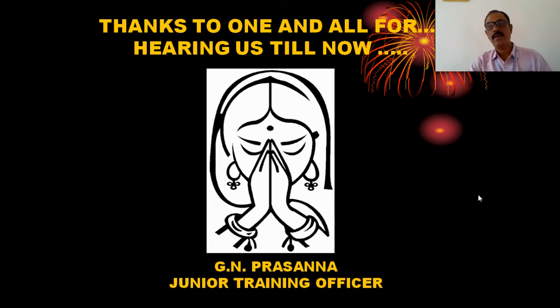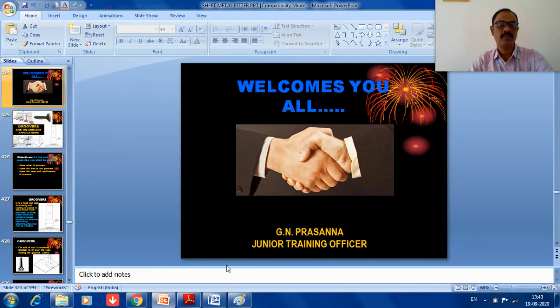In examinations, MCQ questions like this can be asked. If you need more reference, you can refer to the sheet metal fitter handbook. Any doubts or clarification, please leave them in the comments. Thanks for watching this video. Keep on working. Thank you.